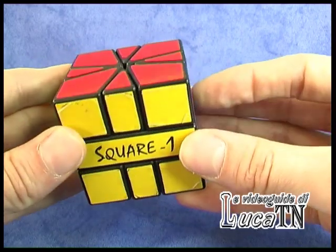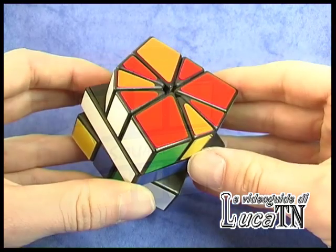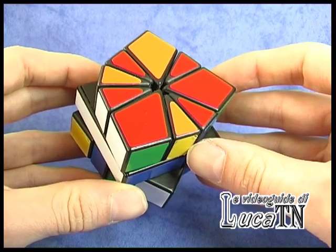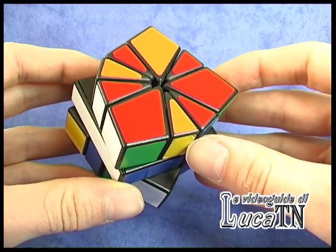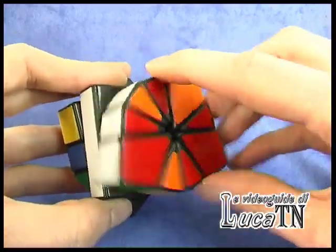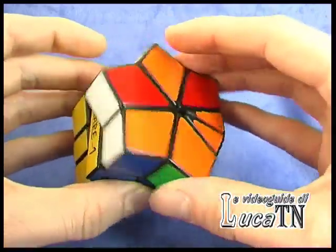Now I'm gonna scramble the cube. Now that the cube is scrambled, our goal is to have six corners on one side of the cube — it doesn't matter which side. We can work on this side or the other side, it has no importance.